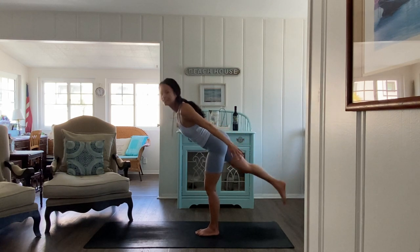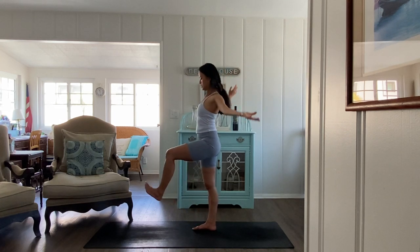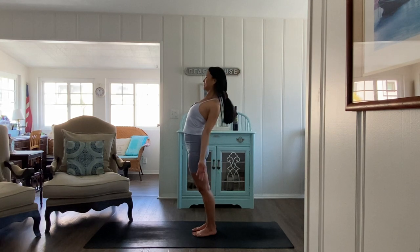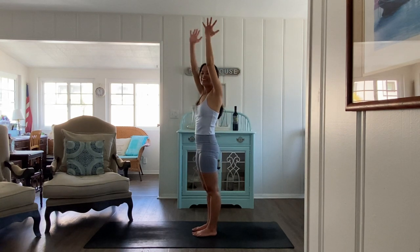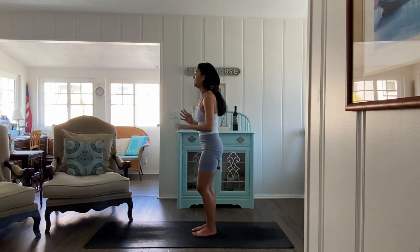Good, feet on the ground. Inhale, look up — shake out that left ankle if you need. And exhale everyone to your back bend. Good, inhale up and exhale hands to heart.